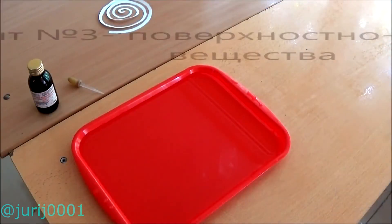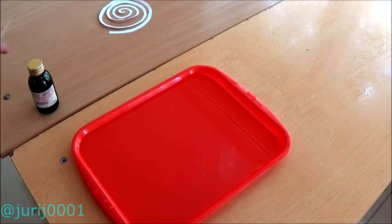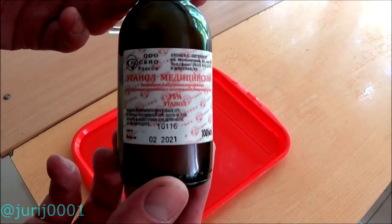You can also add surfactants to the water. I used medical alcohol, but you can use, for example, a solution of potassium permanganate or small pieces of solid soap.